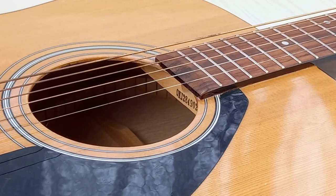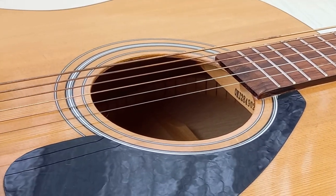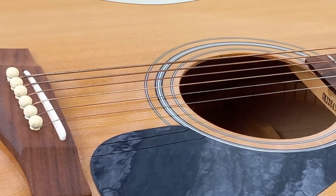Do electric guitar strings work on an acoustic guitar? I don't know, let's find out. I replaced my acoustic guitar strings — which are 8020 bronze — with electric guitar strings, which are nickel wound steel. Both are the same string gauge, gauge 12.